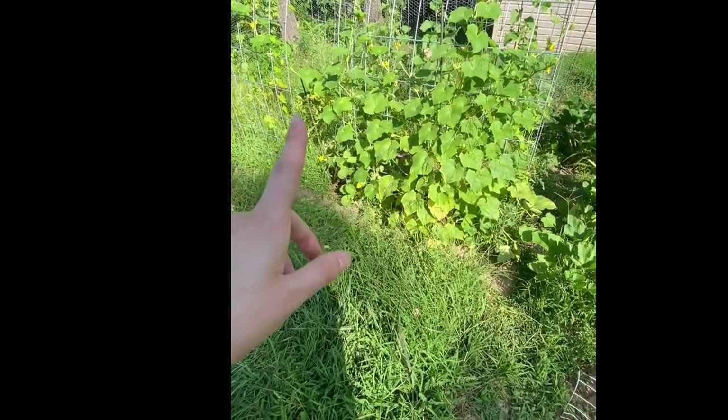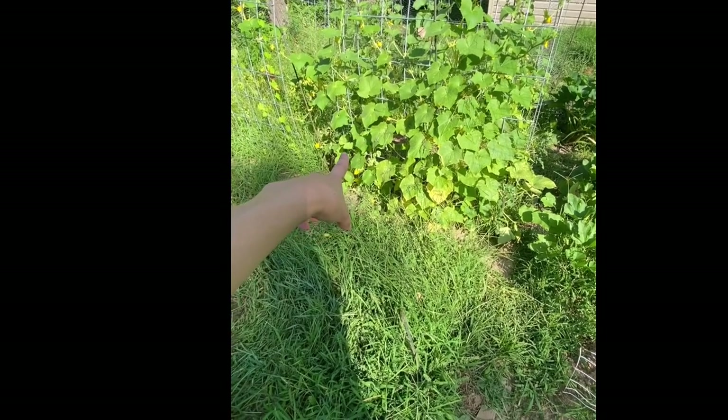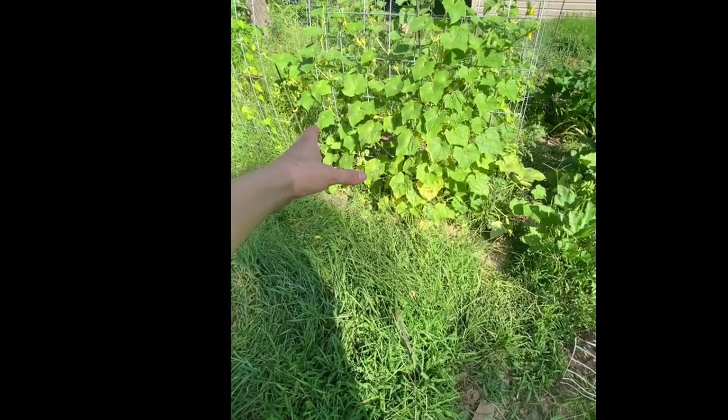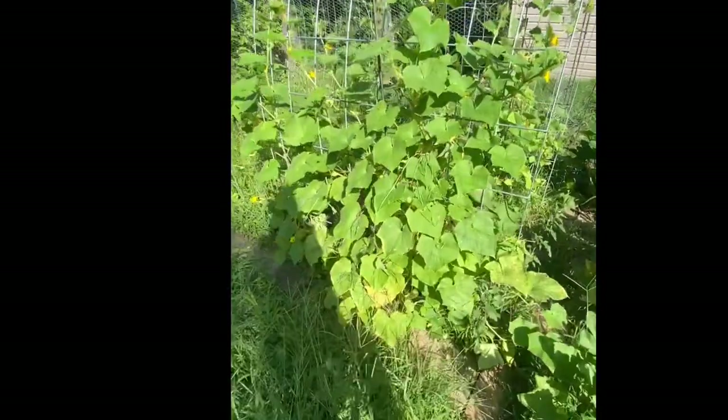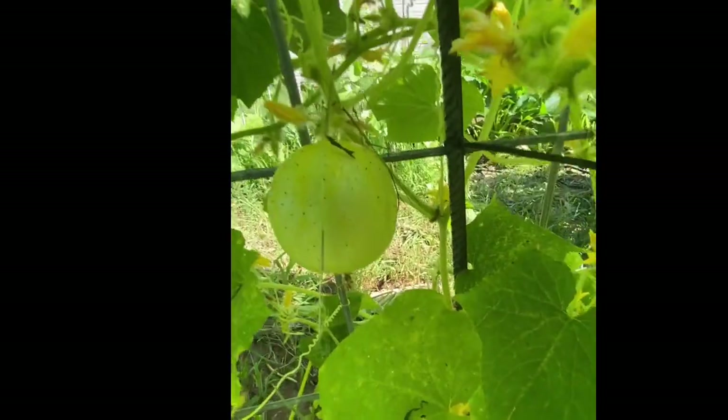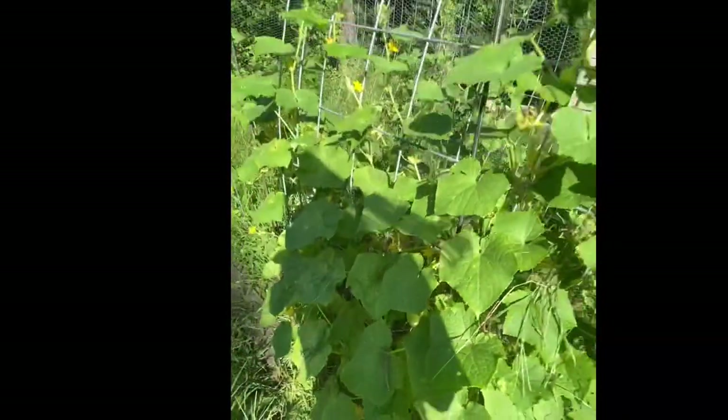On these trellises are more cucumbers. This one is lemon cucumbers and probably more straight eights. Here's a really nice lemon cucumber that is probably ready, actually. And there's a straight eight under there — he is almost ready to be picked. Looking good. So that is this whole trellis.